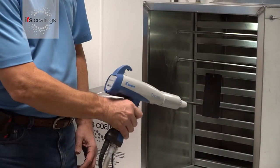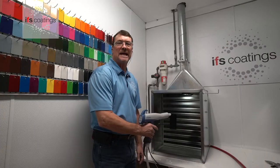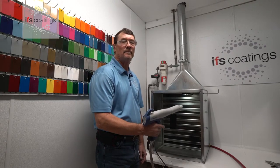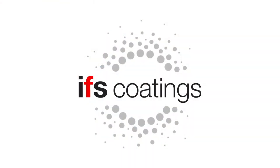And by doing so, it allows you to get a good, even film without building any back ionization or causing any back ionization in the application. Thank you.